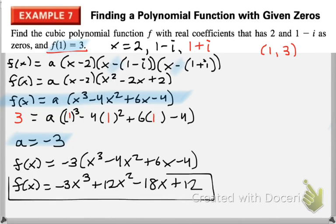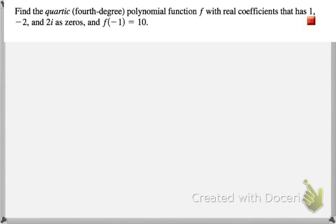And now we are done. It's the same idea as the last problem, except this time we have to substitute a given value to find the appropriate a value, then plug it back in and distribute. Go ahead and pause the video and give this problem a try.